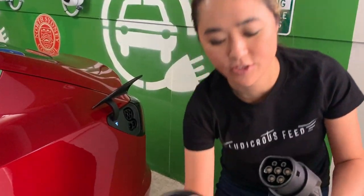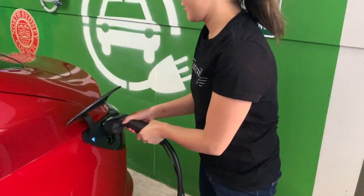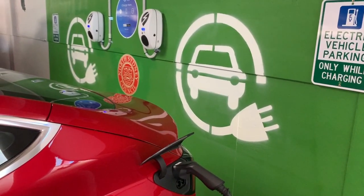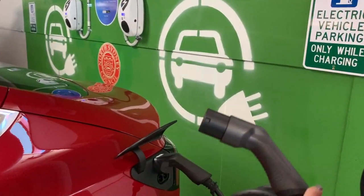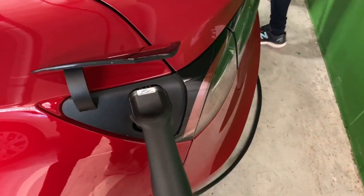There are two ends — they're both Type 2. This charger in North Sydney Council doesn't have a tethered cable, so you actually have to buy your own, which is why I recommend getting your own cable for purposes like this. Once one end is in the car, you want to go to the charger.